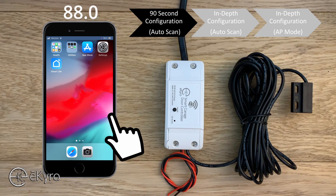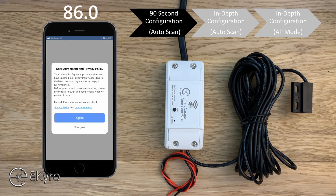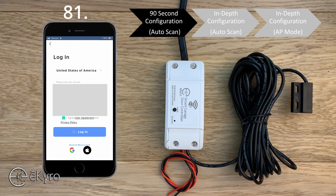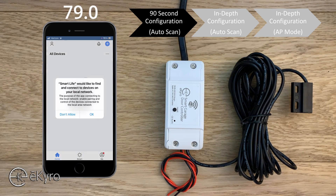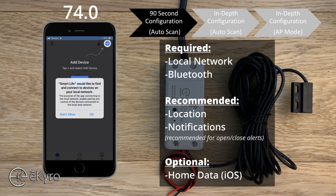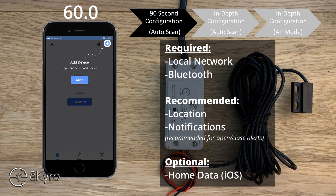First we'll open up the Smart Life application. We will log in, or if you don't have an account, we will sign up. Once we're logged in we'll be greeted with several different notifications. A couple of the notifications that must be allowed are the local area connection and Bluetooth. Others like location, home data, or different things like that could be useful but aren't necessarily required. We typically recommend enabling notifications so that you can be notified if your door was opened or closed.